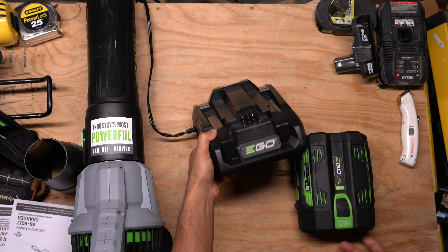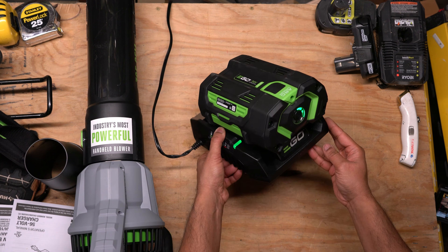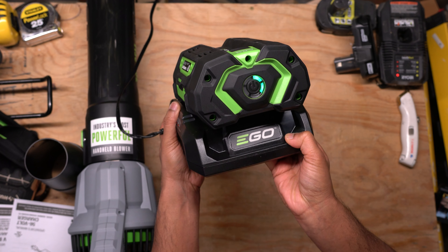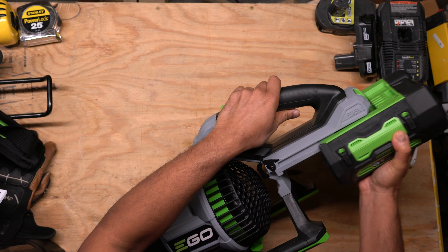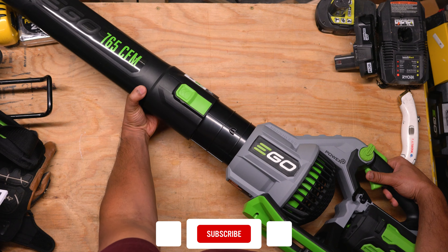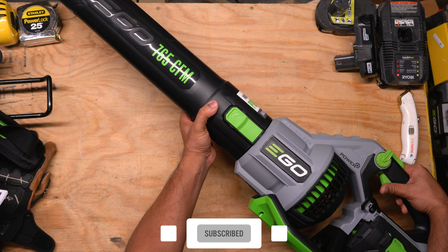I'm just going to plug in the charger and set up the battery to charge. The battery slides onto the charger pretty easily. I was surprised at the sound this charger makes — it's definitely louder than any of the other battery chargers I have. Now let's put this blower together and see how it works. The battery slides onto the main blower section using these rails. The blower tube will slide on with the green release tab lining up with the notch on the side near the Ego logo.